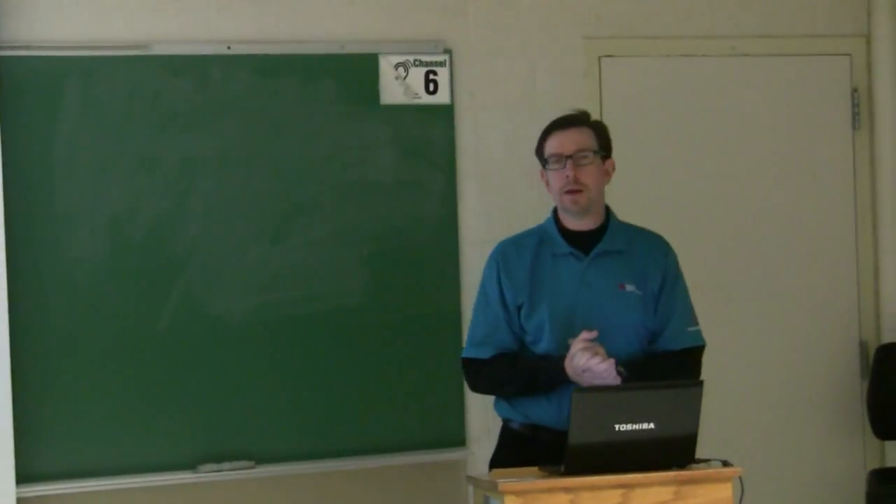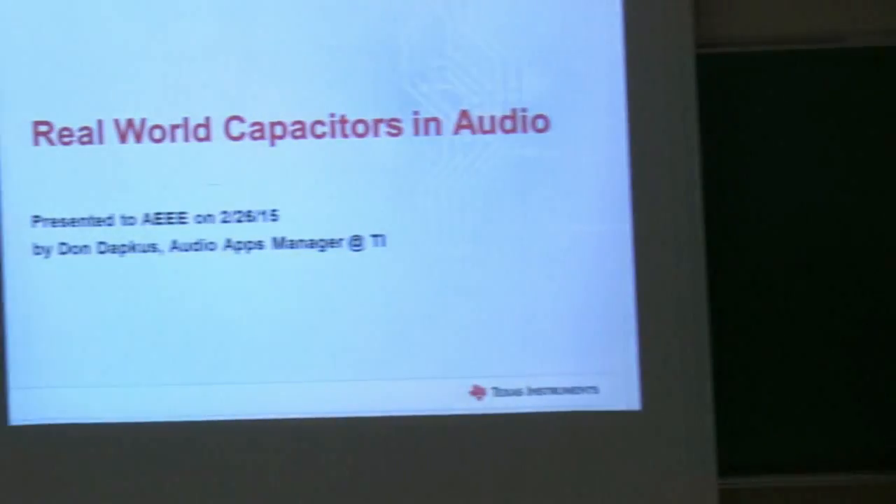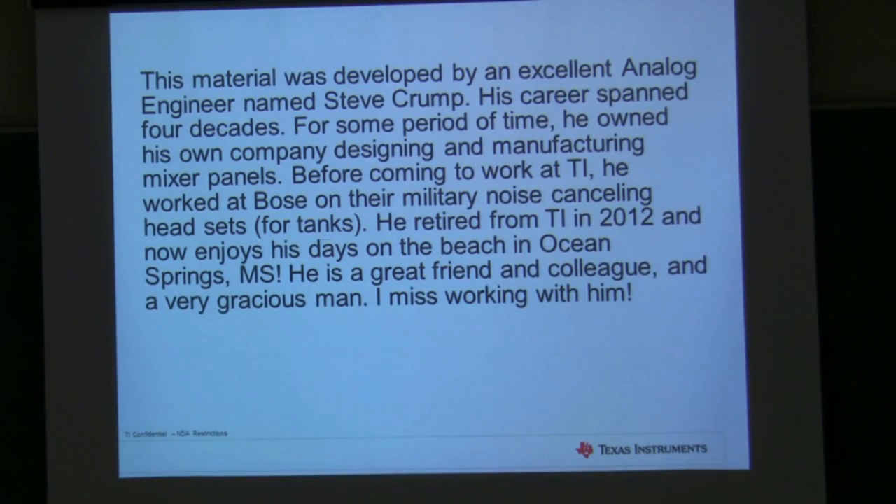I was trying to think about what I should talk about tonight, and I realized we had a presentation that we put together a couple years ago about capacitors. I didn't personally develop this presentation. I had on my team a few years ago an engineer by the name of Steve Crump.